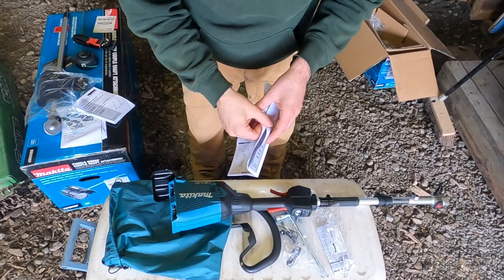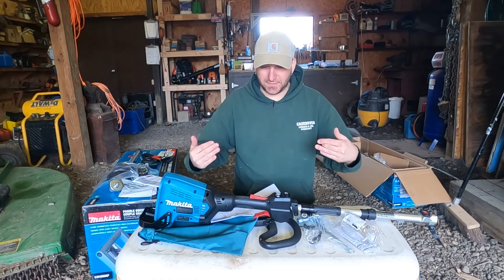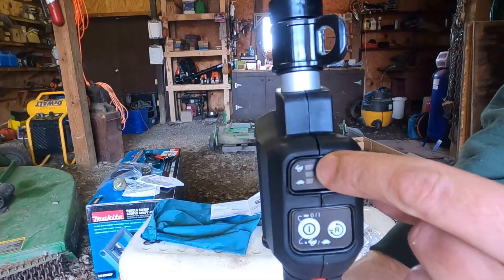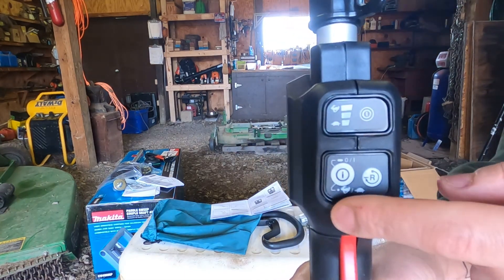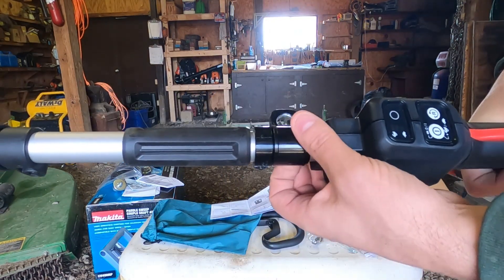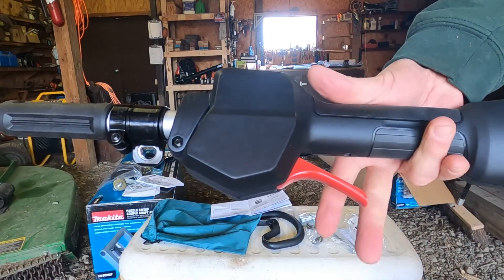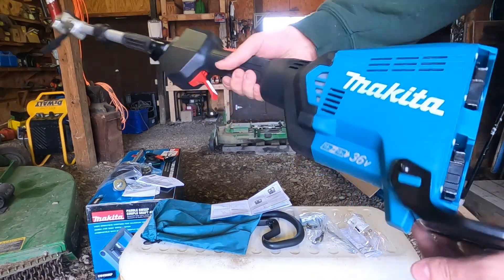I'm going to start with the power head. It says there's a system built into this so that if you overload it, it will automatically shut off so you can't burn out the motor or do damage to the equipment. There's a little indicator on here that tells you if it's overloaded — if it's blinking on the rabbit, that means it's overloaded. There's a main power button you have to turn on before you can use it, so you can't accidentally turn it on. This button here is reverse, so you can reverse which direction the paddles spin. There's a clip to mount the strap, a quick connect adapter for attaching different tools, and a guard for the batteries so you can't damage them when you set it down.